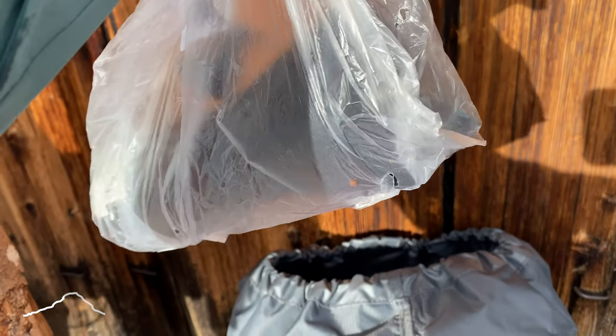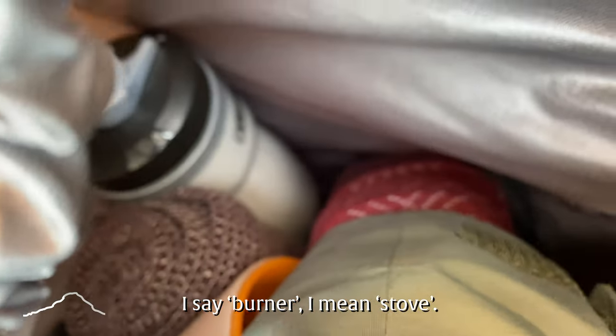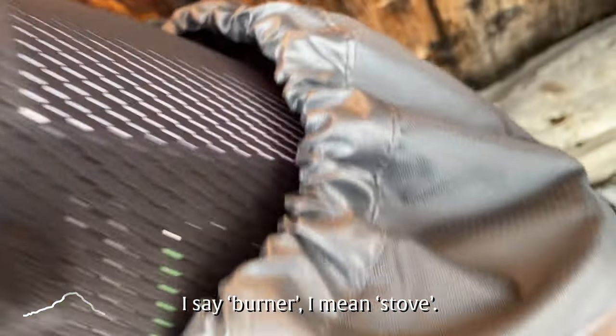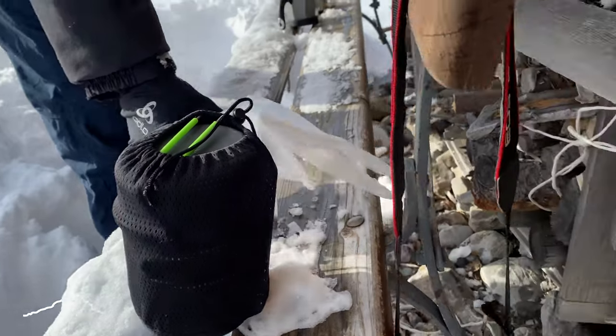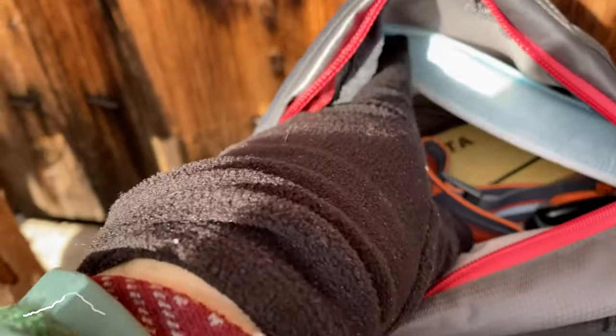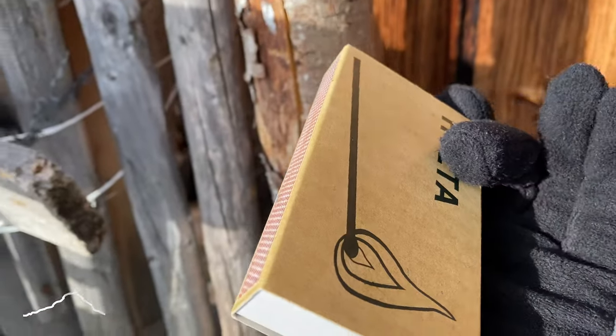We have one coffee grinder. Here in this bag we have our burner — there it is. This is for heating up. These are coffee masks, of course, but there's also matches.